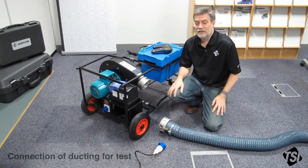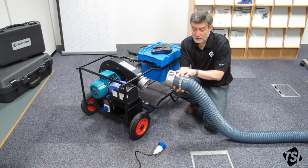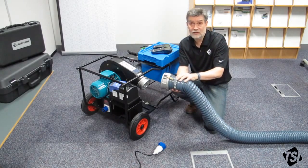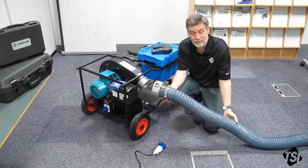Now what I'm going to do is show you how to connect the Panda up for a leakage test. We already have flexible ducting connected to the flange here. As you can see, we've already used a strap to make sure there's no leakage from that, and we do recommend that you use the straps when carrying out your tests. When using the flexible duct, please make sure that they're as straight and have as few bends in as possible.